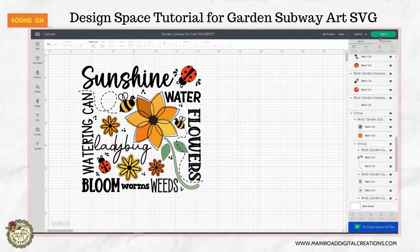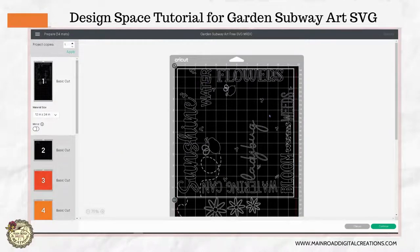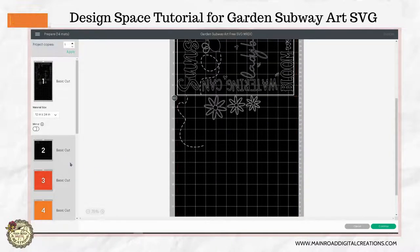So now when we go to make it — this is just changing it to a larger mat, the 12 by 24 mat. But you can see that all of this right here is going to cut together, and then these are your separate pieces.